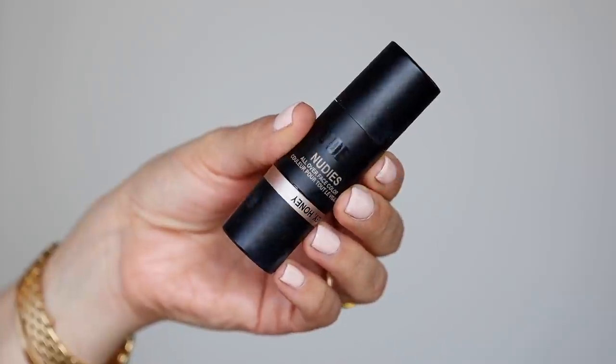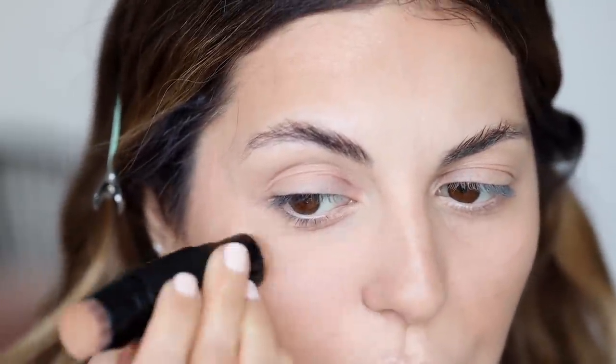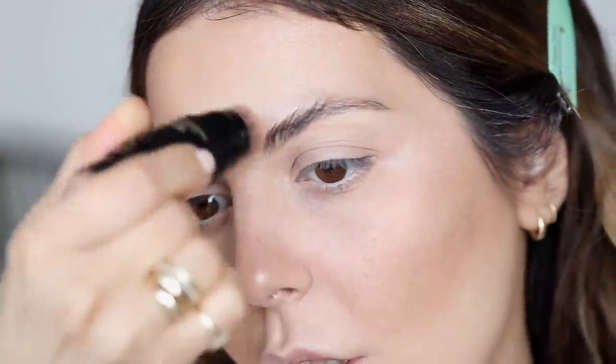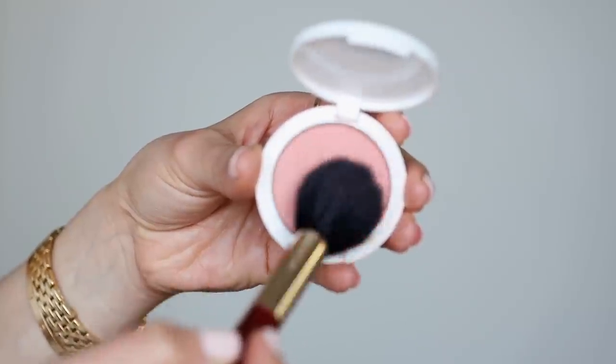I'm going to go ahead and highlight the high points of my cheeks using this highlighter from Nudestix — it's called Hey Honey. I'm just going to apply this on the high points of my cheeks and blend it, and then on the nose — just a really subtle highlight. For my blush, I'm going to be using the Persona Cosmetics Super Blush in Georgia. I'm going to smile and pop this on the apples of my cheeks. I always put blush on my nose — it just ties the whole look together so much nicer.